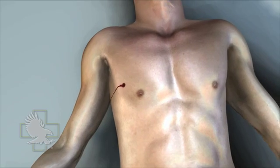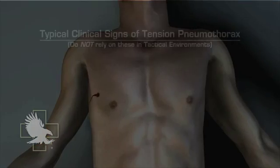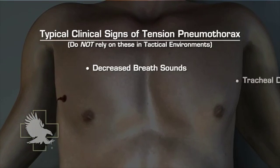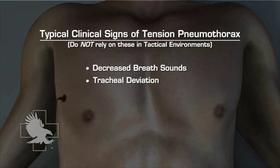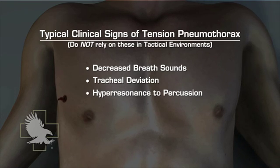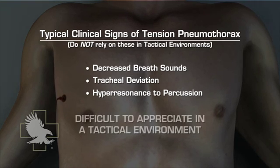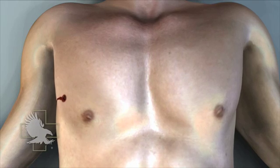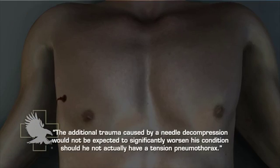A presumptive diagnosis of tension pneumothorax should be made when progressive respiratory distress develops in the setting of torso trauma. In tactical environments, one should not rely on typical clinical signs such as decreased breath sounds, tracheal deviation, or hyper-resonance to percussion, because these signs may not always be present and may be exceedingly difficult to appreciate. A patient with penetrating chest trauma will generally have some degree of hemothorax or pneumothorax, and the additional trauma caused by a needle decompression would not be expected to significantly worsen his condition should he not actually have a tension pneumothorax.